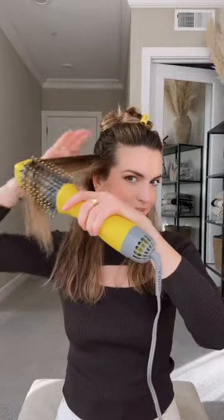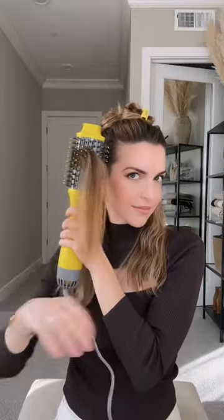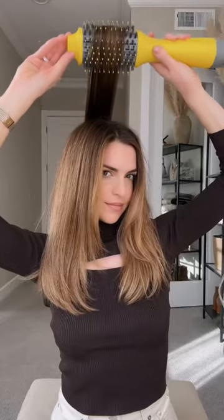I make a couple passes to ensure my roots are smooth and dry. Then I hold the Double Shot vertically, bringing it forward toward my face with this turning motion. I love the way this makes my ends look smooth and soft. For volume at the crown, I hold the Double Shot horizontally and use tension to pull straight up.